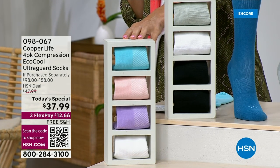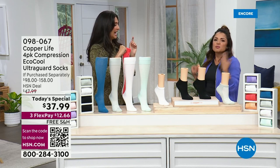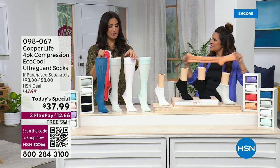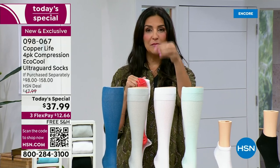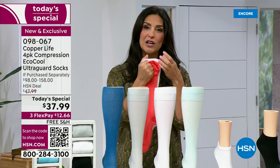Even the ankle height is a $98 value — these are $24.50 a pair, and for $37.99 you're getting four. And it's something we need — everybody has to wear socks. I know sometimes we don't want to wear the over-the-calf in the summertime, but because these have the cooling factor built in, they are easier to wear in the summertime so you can still get the full benefits. But if you want the ankle sock, you're still getting the compression in the foot and some of those compression benefits.